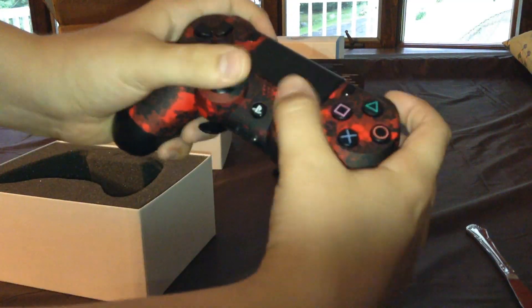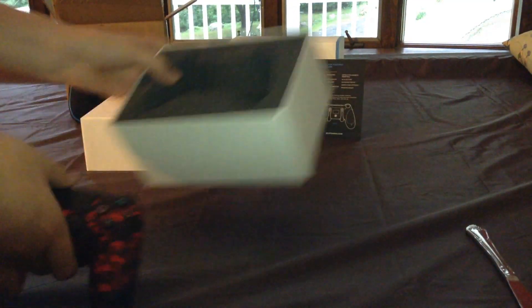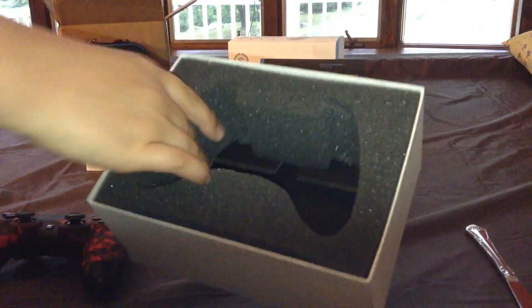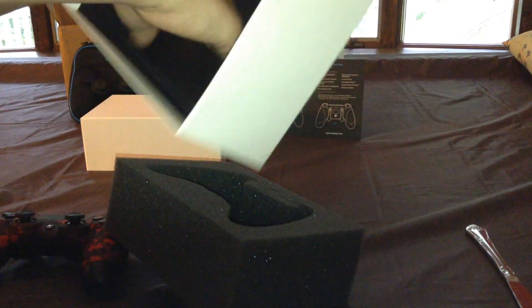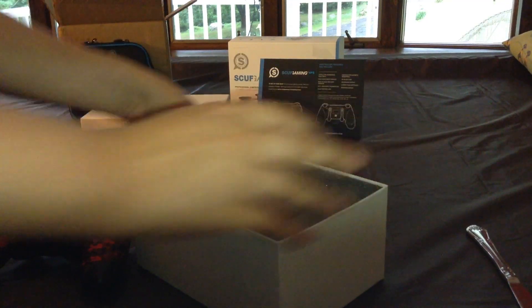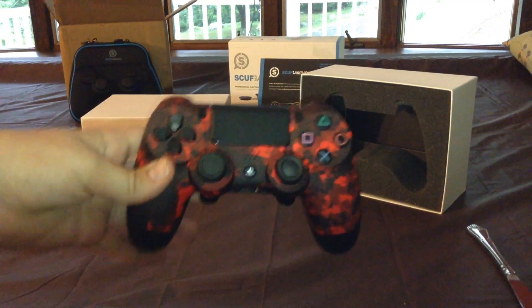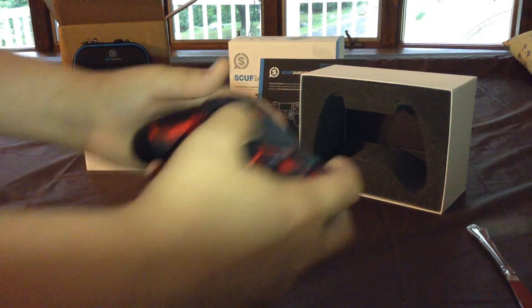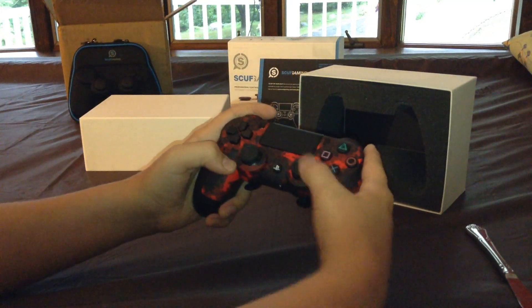I got the red digital camo. The inside is just foam — nothing's in the bottom. I think they were gonna send charge cords at one point, but I don't think that's happening. You can see the pro grip handles on the back — they feel very nice. I got the regular thumbsticks because I thought I'd just put control freaks on it.